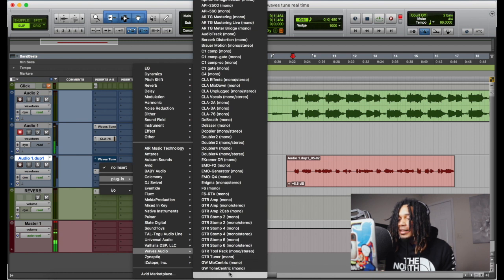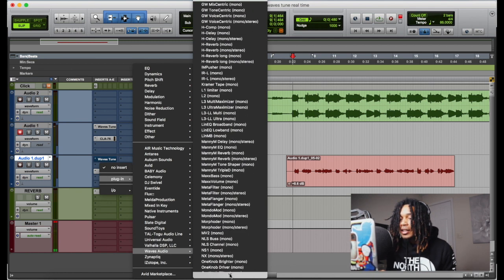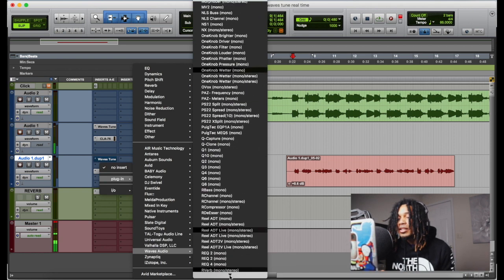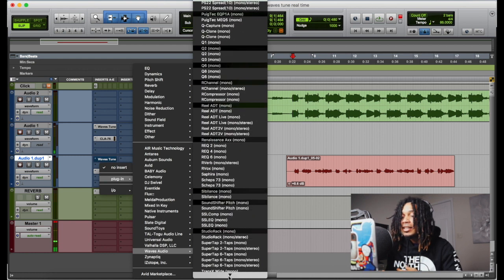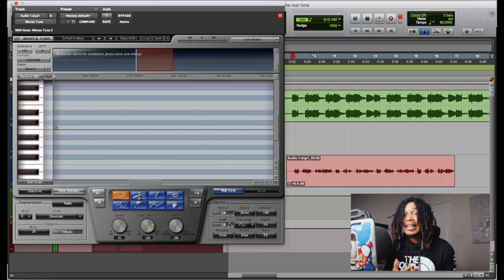So this is how you use Waves Tune — just the regular Waves Tune. You just want to pull it up after you get done recording. This is the only thing about it: it's gonna sound bad, because you kind of want to try to stay as close to in key as possible. So you want to try to get it to stay as close as possible.